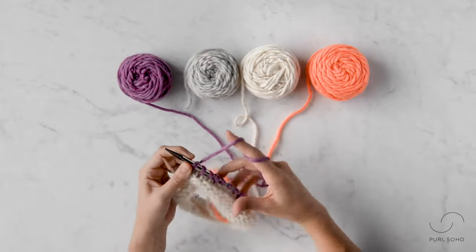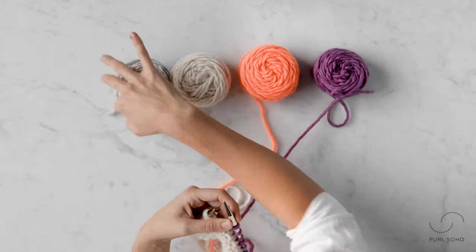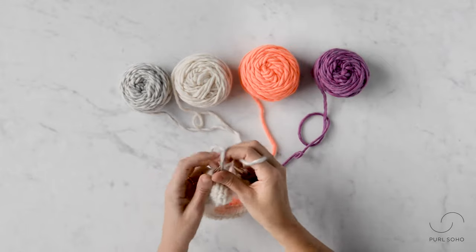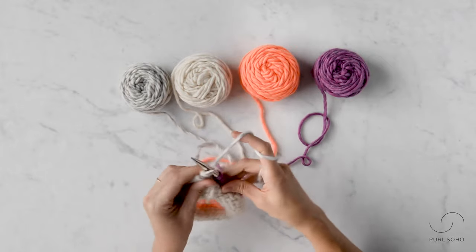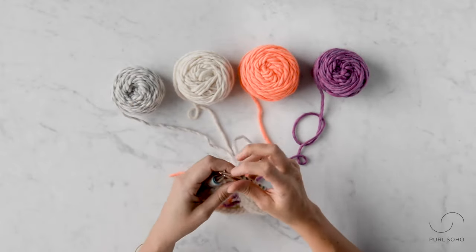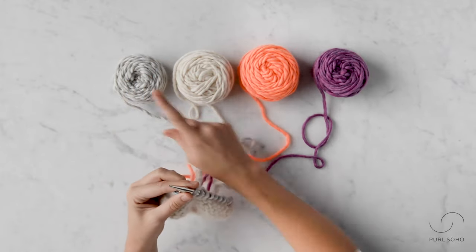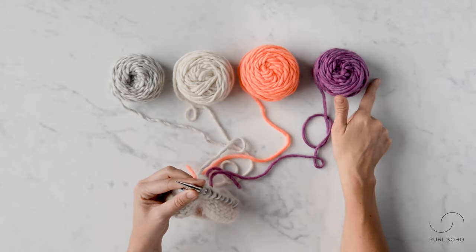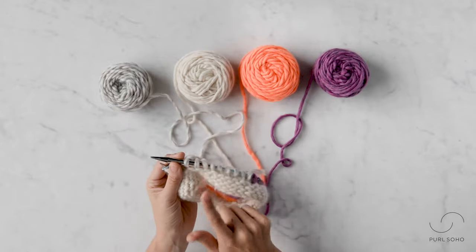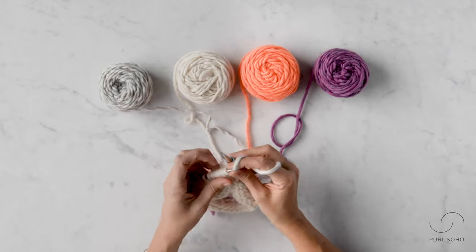Onto our last color, color D. This color will take us to the end of the round — I'll knit nine stitches. Alright, we have completed the setup round. We knit each and every color. Before I move color D to the end, I want to note that you're always going to start your next round with the color you ended on. So I'll go ahead and continue with color D and slip my end of round marker.